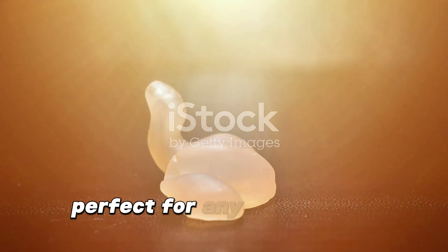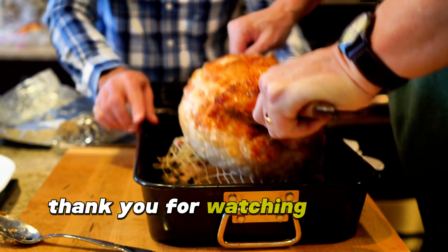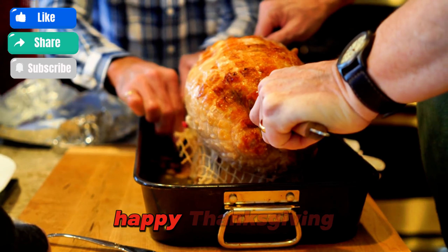And there you have it — a juicy, flavorful turkey cooked right on your stovetop, perfect for any holiday meal or special occasion. Don't forget to let it rest for about 20 minutes before carving. Thank you for watching, and I'll see you guys next time. Happy Thanksgiving!